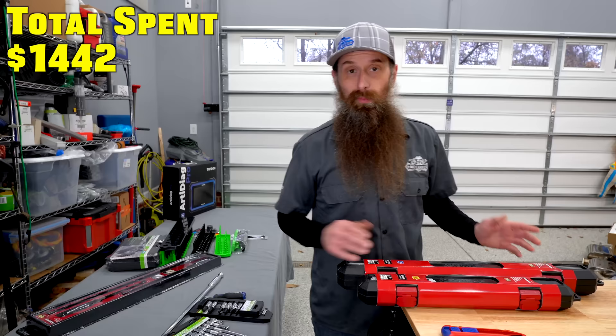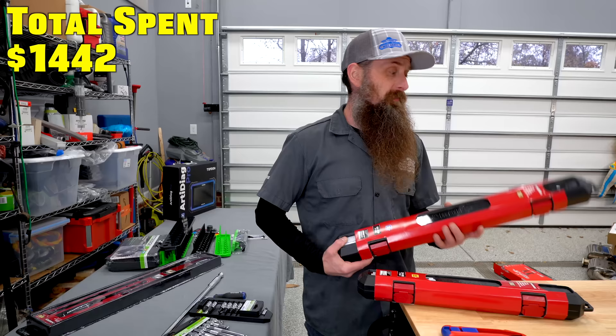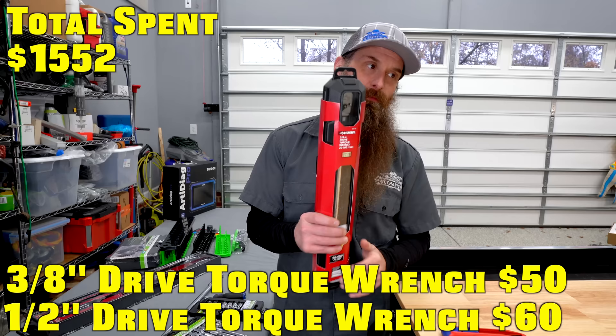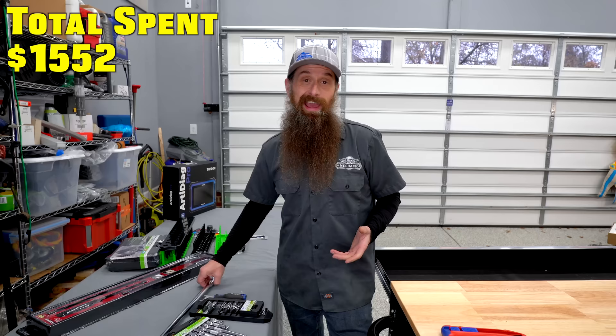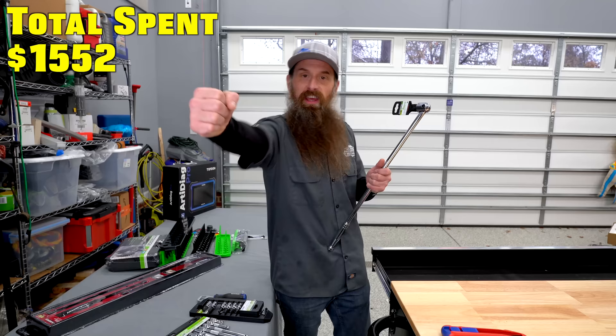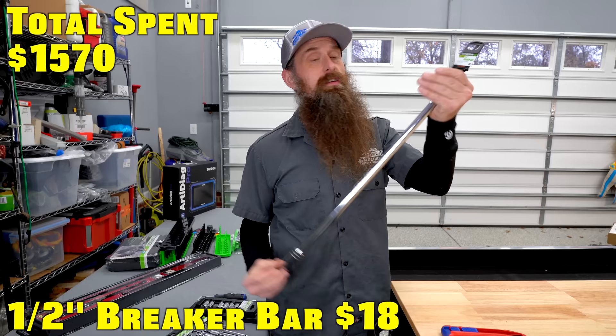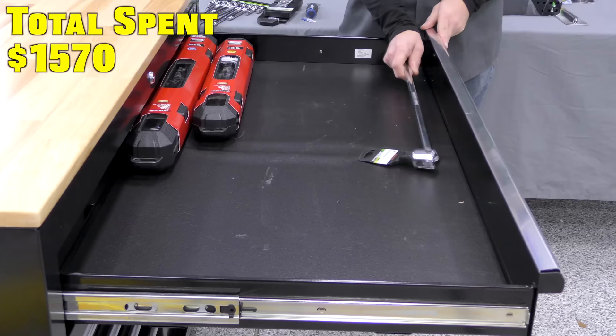I grabbed a half-inch torque wrench and a three-eighths torque wrench. The half inch is pretty much for torquing wheels down. The three-eighths is because a lot of the stuff you'll be doing requires much less torque than a big half-inch wrench will provide. When you get some experience you feel what 10 newton meters feels like — you have a calibrated torque arm. Until then, you should be torquing everything down, at least early on. This Pittsburgh breaker bar — I have a similar one and I still have it from before I started at the dealership.